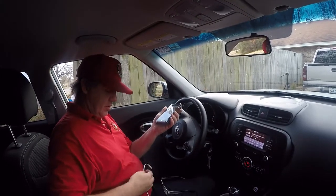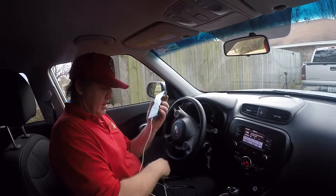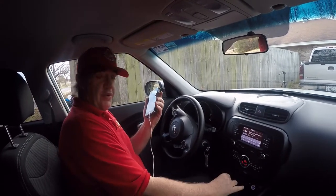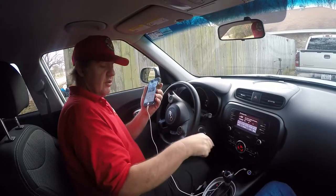So the first thing you want to do is, of course, plug your phone in. Then down here, right in front of the gear shift, there's a USB connection. Just plug it in.